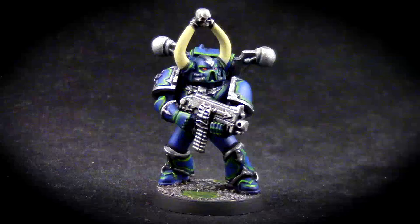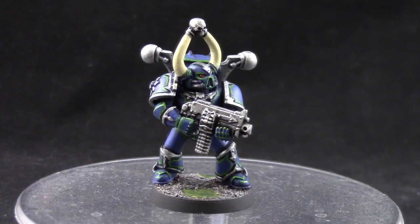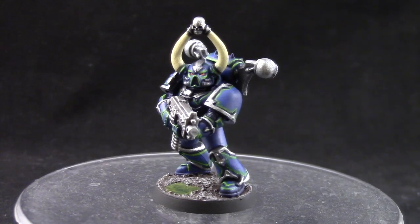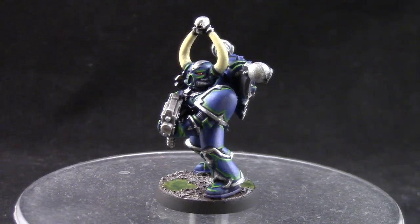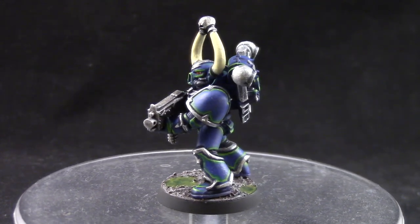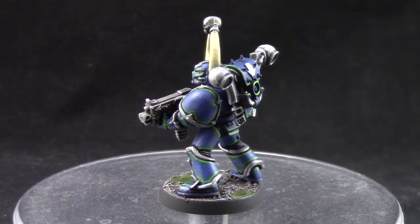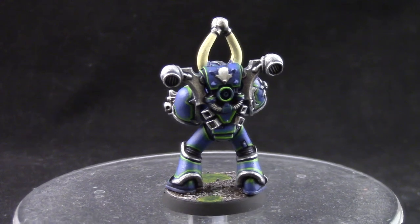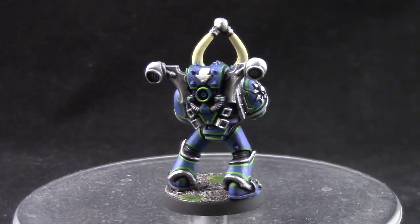Welcome to this painting tutorial. In this video we're going to look at how to paint an Alpha Legion Chaos Space Marine. This is a very simple and cool color scheme for one of the coolest warbands of Chaos Space Marines there is. There are fewer colors and steps than other tutorials that I've made and the end result is pretty nice.